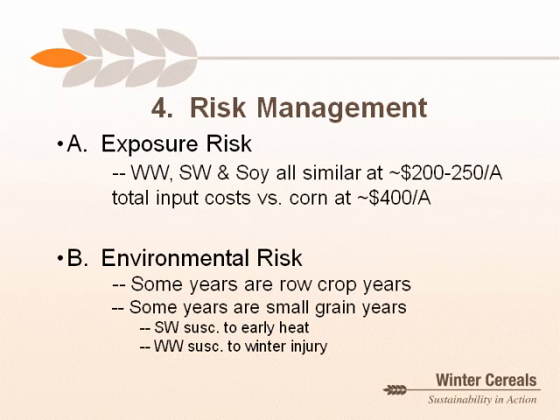The fourth reason to consider winter wheat is risk management, with several sub-topics. First, exposure risk: looking at the same Farm and Ranch Business Management Program database, total input costs for spring wheat, winter wheat, and soybeans are similar — from $200 to $250 per acre. Relative to corn at $400 per acre, there is much less cash outlay and much less exposure risk with winter wheat, especially compared to corn.